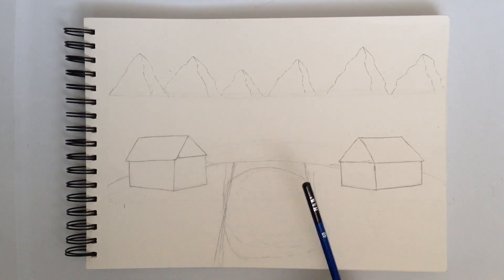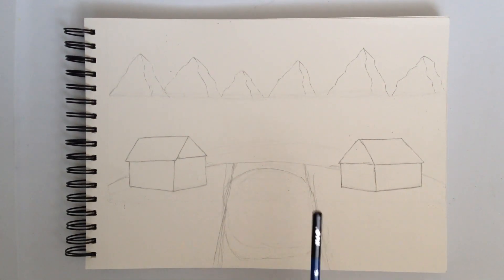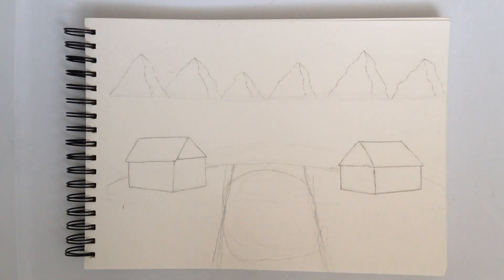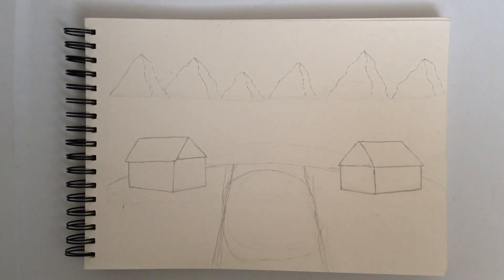You have to do it inwards to outwards — if you do a straight line it won't exactly make sense as a river. So you have to do inwards to outwards, inwards to outwards. Right now I'm just going to be outlining all the things we have on here so far.